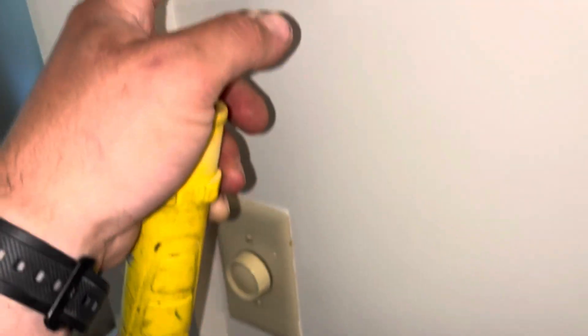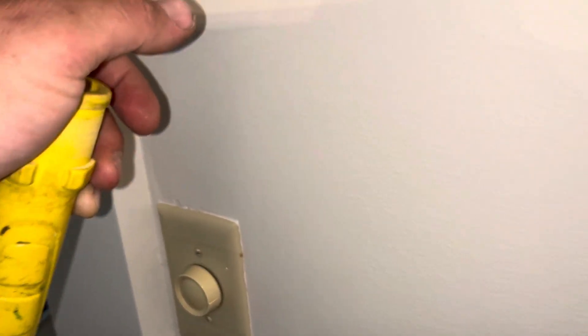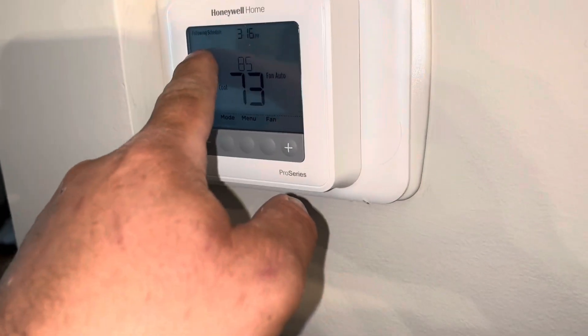So you have a regular T6 Honeywell T6 thermostat, right? And right now the heat system is set to increase. So you have it on schedule — I know what's going on with you, you have it on schedule.